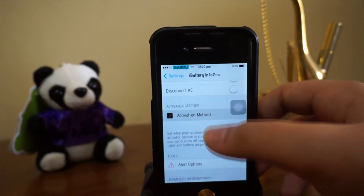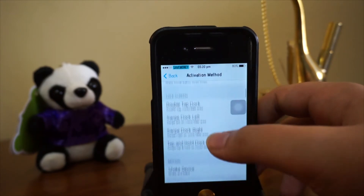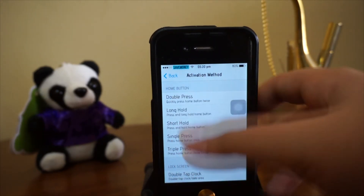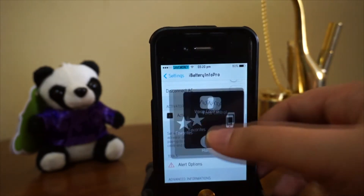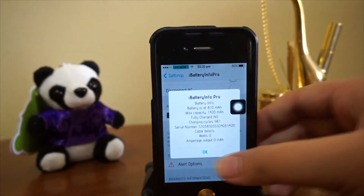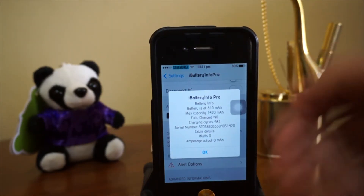As always, enable the tweak and we'll go all the way down to activation method. You guys can actually assign any action you want, but I'll just go with triple press — this is one of the simplest. So we'll just triple press right here and boom, the information of your battery pops up.